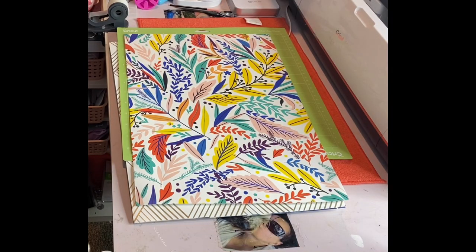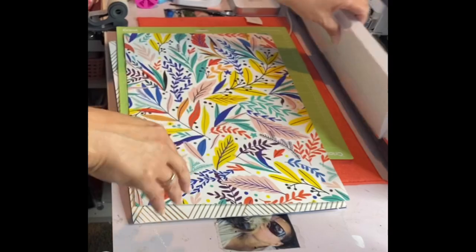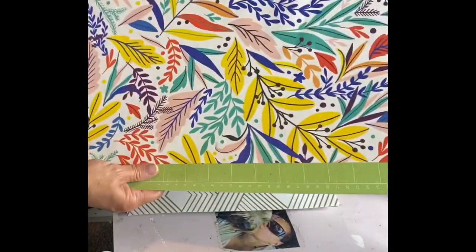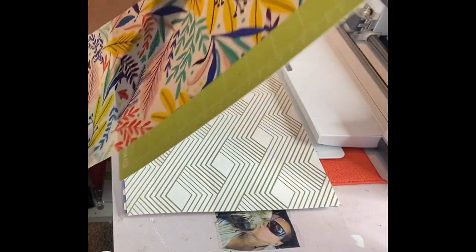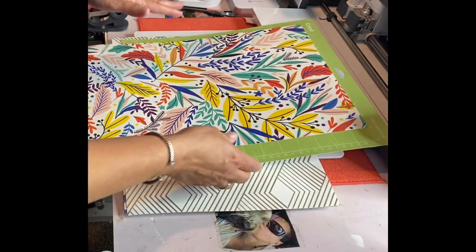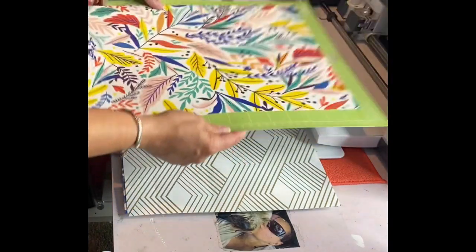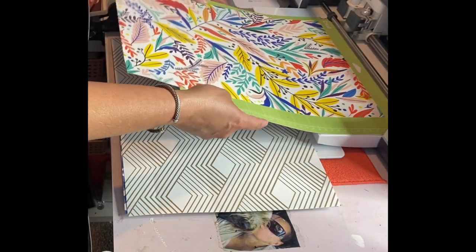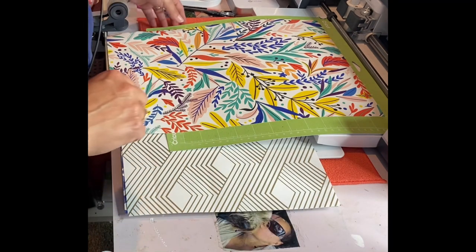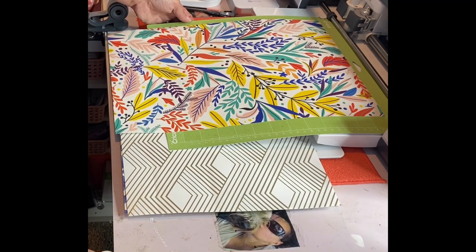I just have my name set in here to cut three different times because we're going to try all three sheets. I'm not going to show the process of setting up my name because this video is about cutting this. So I am going to continue on my Maker and I'm going to set this on a regular vinyl setting.